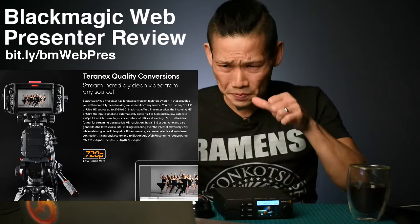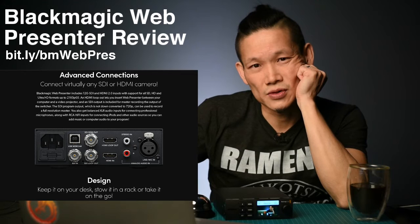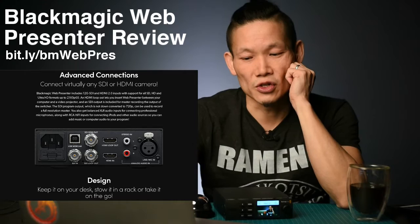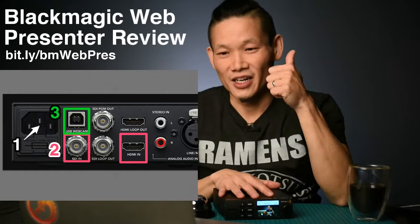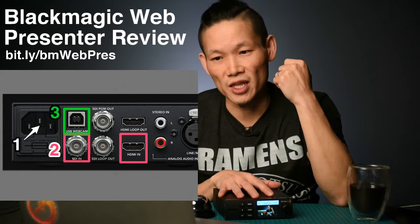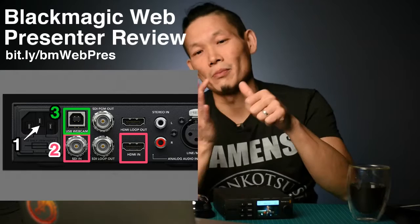Let's look at how easy this is to use. The front panel is just a dummy panel — there is nothing to control there. But on the back, this is where everything starts. There are really only three things you need to do to get started: plug in the power — note there's no on-off switch, so when you plug in the power cable, it's on — plug in your video source via HDMI or SDI input, and then plug in the USB 2 cable to your computer. Remember, none of the cables are included, so you need to either scavenge them or buy them. We've got links to everything below.